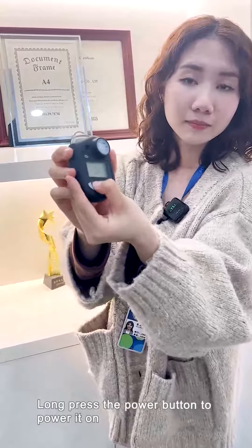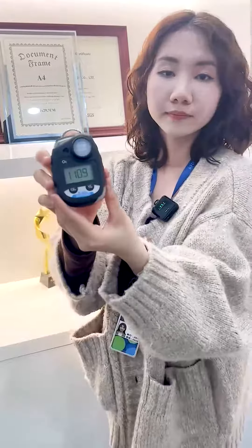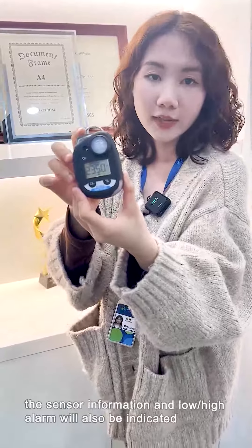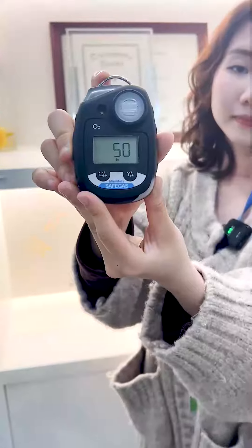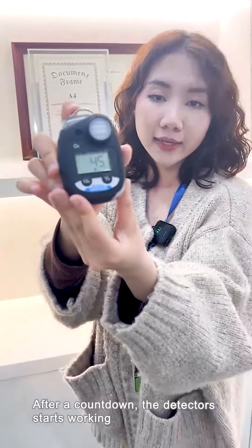Long press the power button to power it on. It will enter the self-test mode. The sensor information and low/high alarm will also be indicated. After a countdown, the detector starts working.